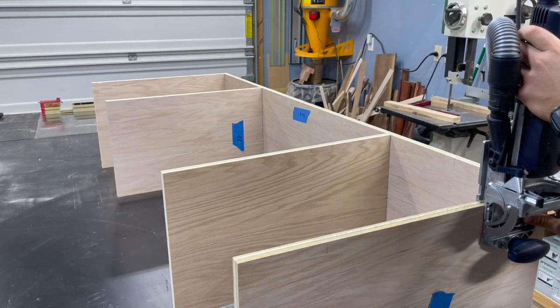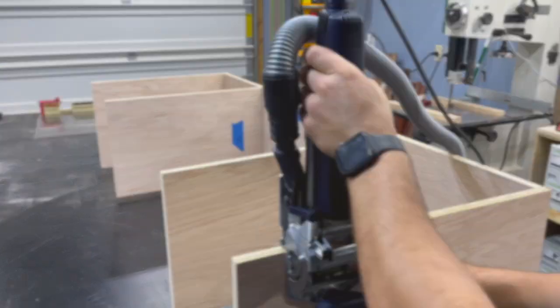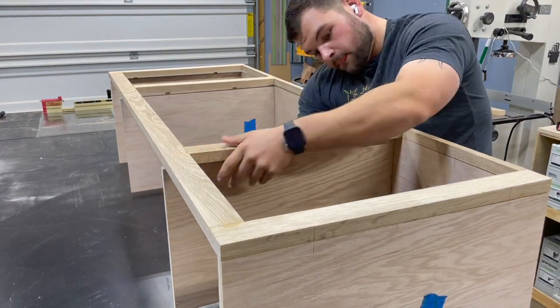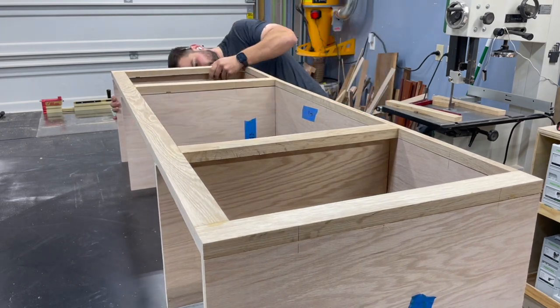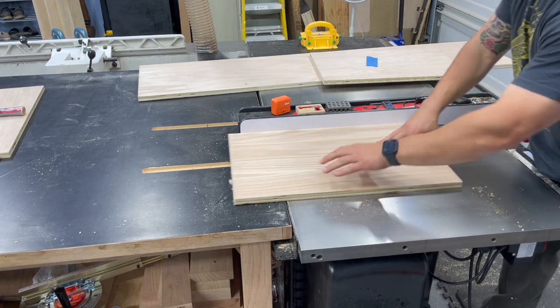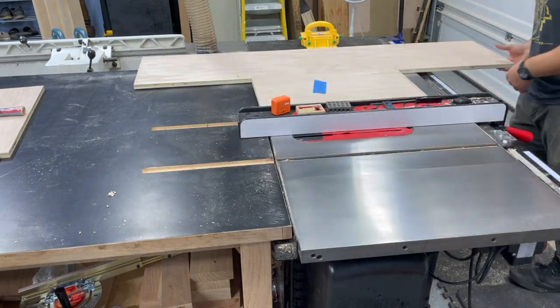Once everything's cut on the face frame, I go over to the cabinet and cut the matching mortises. As long as I did everything correctly, all of these dominoes should just snap into place and hold the face frame on. Luckily everything did — just needed a little convincing, a little tap with a hammer fist.